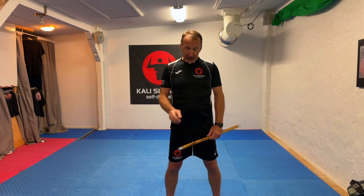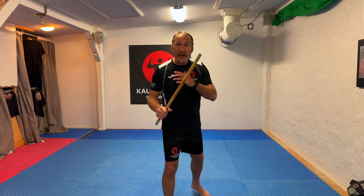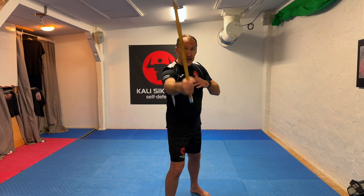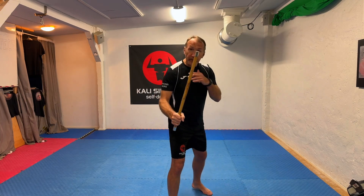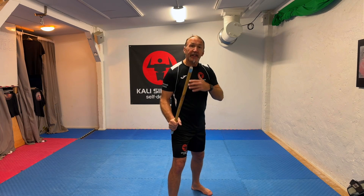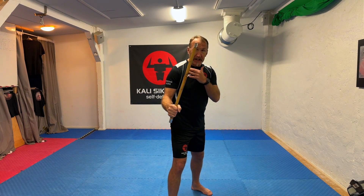For the foundation in Cali Sicaran, we normally have the right lead if you're right-handed — so we have the weapon in front. The reason for that is to have reach. You're going to generate more power if you throw it as a cross, but the downside is that if I have my empty hand in front, that's going to be a target. So there are two reasons for being with the weapons lead: range, and also covering my live hand.